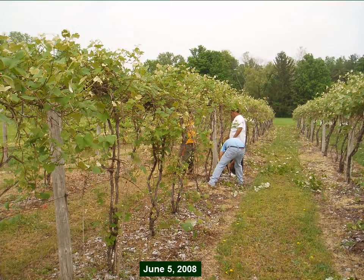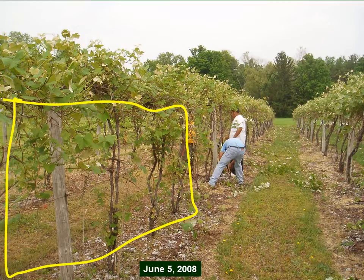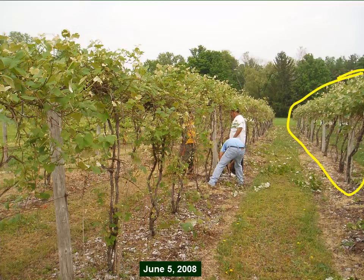One month later, we're doing the manual follow-up to take all the growth missed by that pruner and cut it out by hand so that this area will look like the row already done. It looks fairly decent after the manual follow-up pruning.